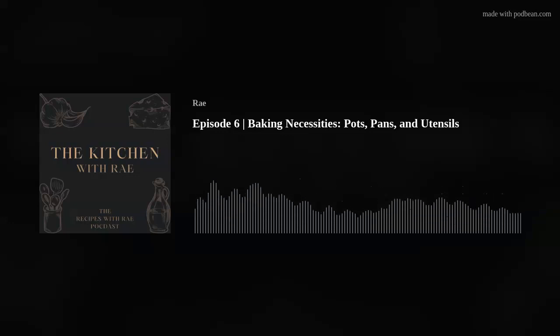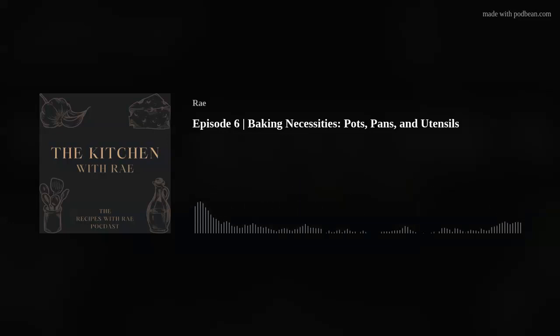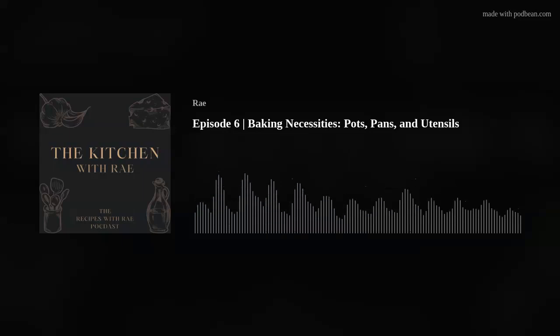A wire rack is nice to have. You don't need it, but it can be nice. You can get wire racks that are pretty flat, so it's easy to store them. The only thing is they're kind of a pain to wash unless you stick them in the dishwasher. But that is my miscellaneous things that I think are necessities.